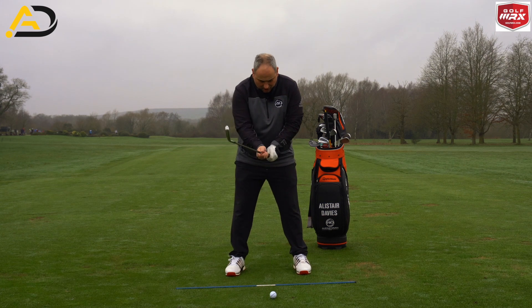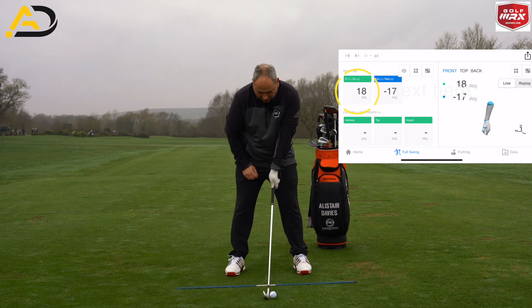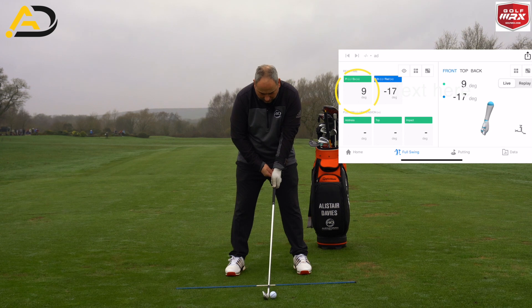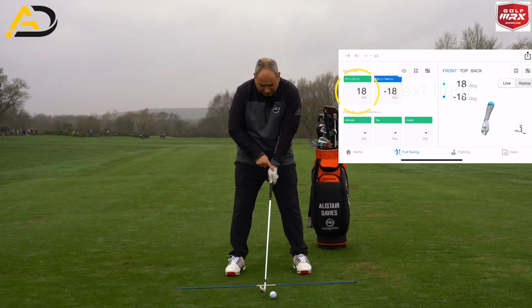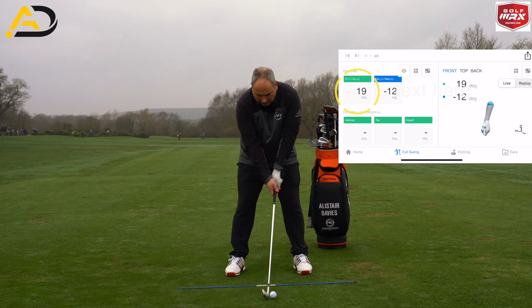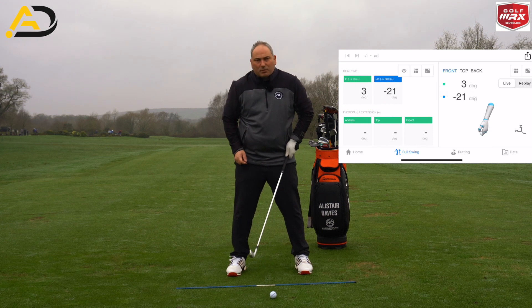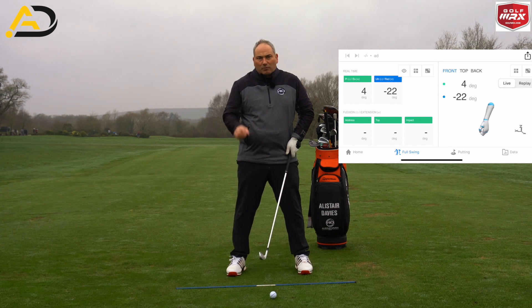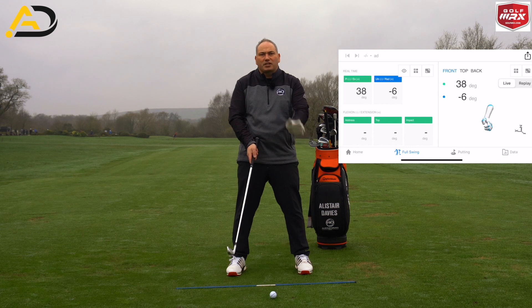My lead wrist at the start has got about 18 to 20 degrees of extension — it's a very sensitive piece of kit, so it's constantly moving around. The idea is there would be some cupping of the wrist at address in order to take an effective, efficient, and neutral grip. You'll see it fluctuates between roughly 13 and 20-something degrees as I take both hands on the club. That will vary depending on the size of the hands, but the key thing is there is some angle of the wrist at address.